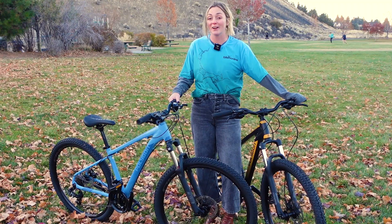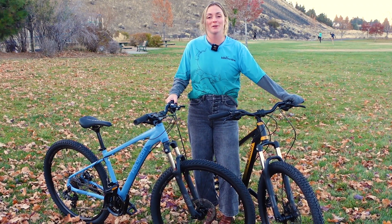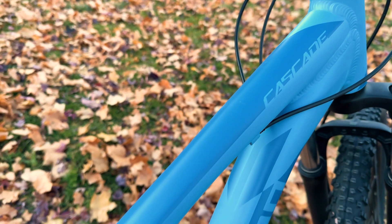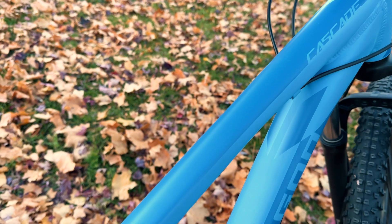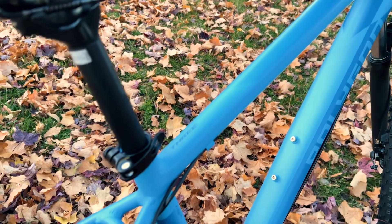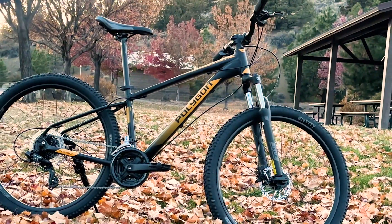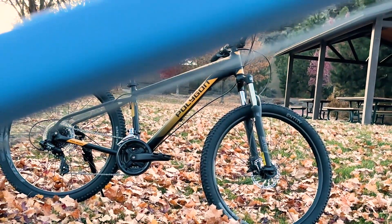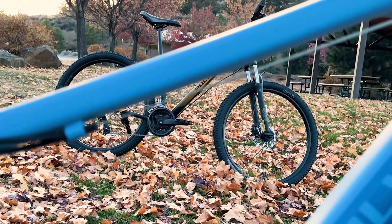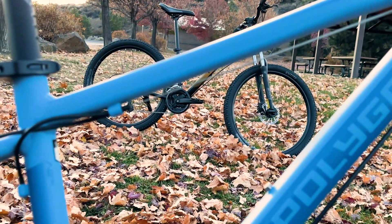In addition to this bike's great geometry, another thing I really appreciate is that Polygon chose to include a zero stack threadless headset and removable derailleur hanger. This will not only increase the bike's lifespan but reduce maintenance along the way too. As with all Polygons, the Cascade 3 and 4 are both lookers. I'm particularly a fan of this matte blue on the Cascade 3 — it really sets the bar high for how sleek a value-priced bike can look.